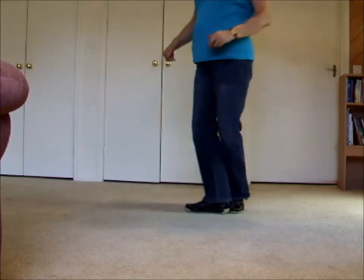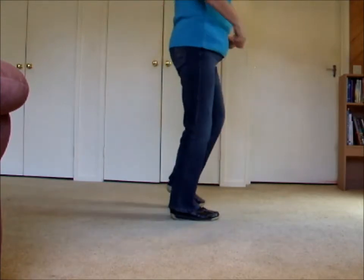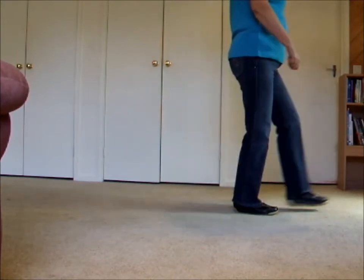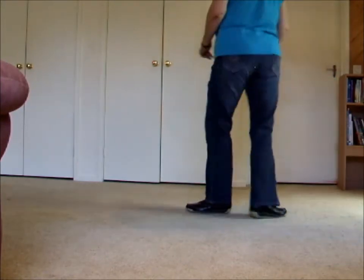One, hold two and three, four, five, hold six and seven, eight. One and two, three, four, five, six, seven, eight.